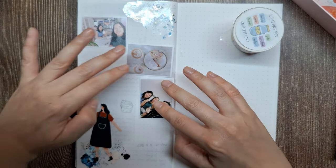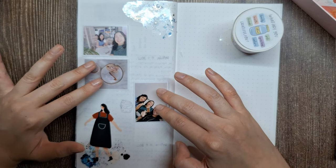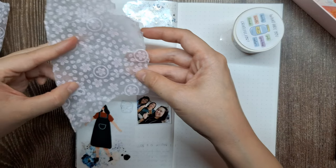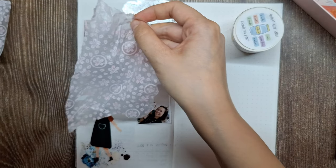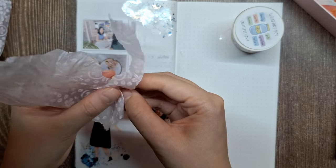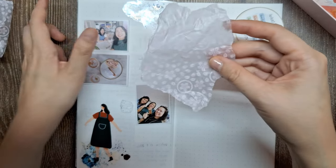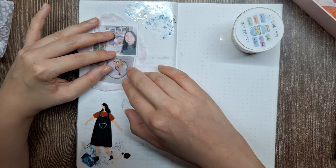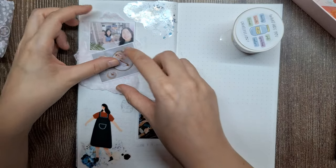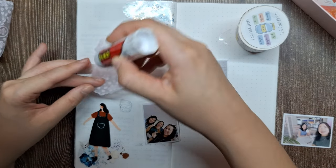Next, I'm moving the photos around to decide on the ideal layout for our journal page. But before adhering these photos, I think it would be a great idea to add some texture by incorporating the tissue paper wrapper we saw earlier — the light pink decorative tissue paper used as packaging for the tape rolls. It has a delicate crinkly texture that can give a lovely dimensional element to our page. I'm carefully tearing off a few strips and layering them between certain areas where I plan to place the photos, allowing the tissue paper to peek through in strategic spots to create a subtle sense of depth and visual interest.